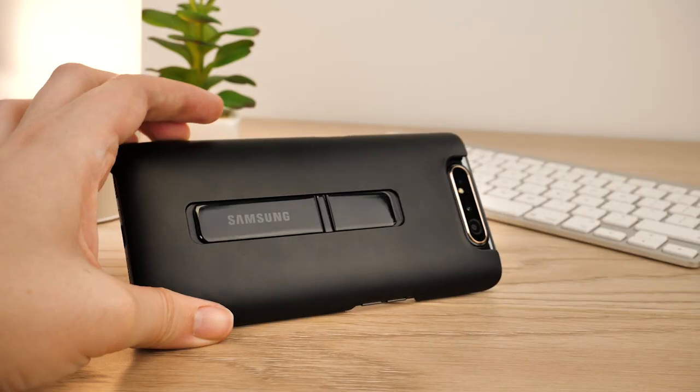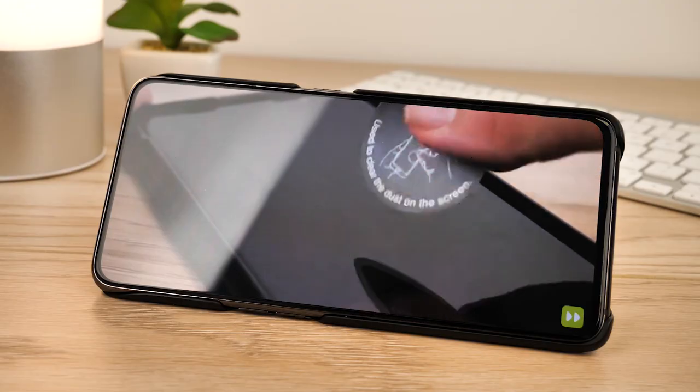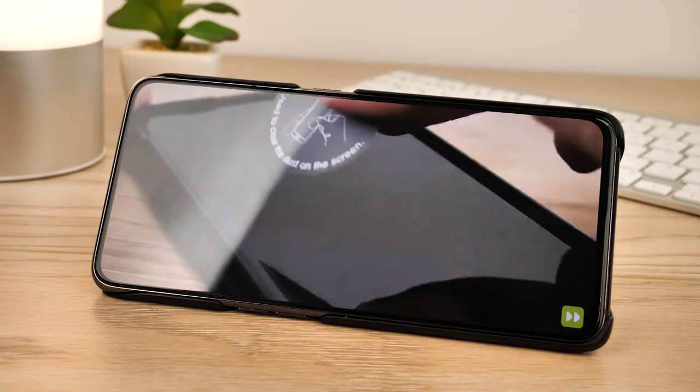Though this looks great, it does add a little extra bulk to an already weighted device, and unless you watch videos frequently in this way, you may want to opt for a thinner option.